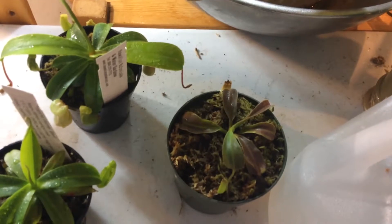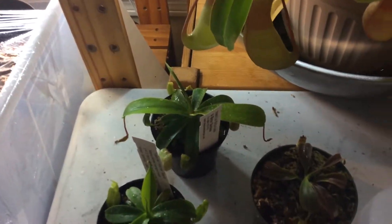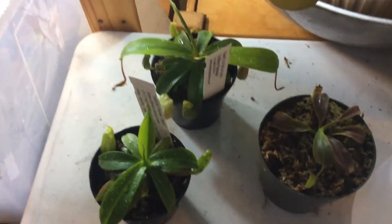That's about it — sort of a tour of all four of my Nepenthes. After I have more, well these are sort of my main plants. Thanks for watching, see you in the next video.